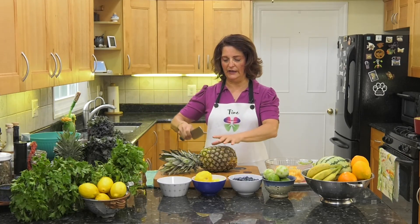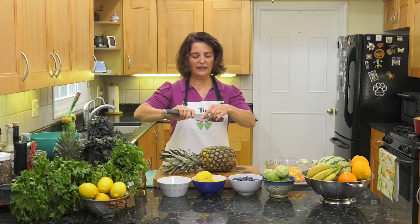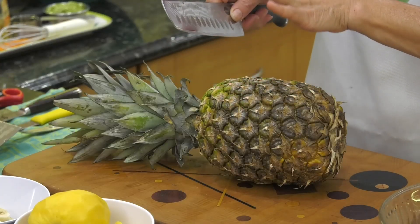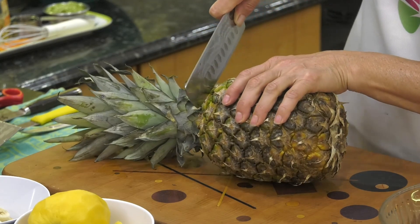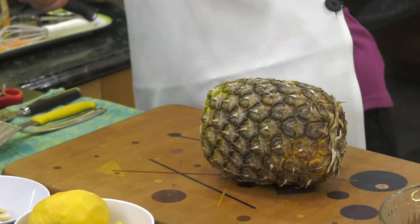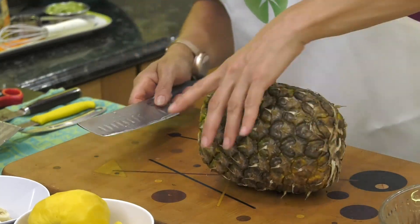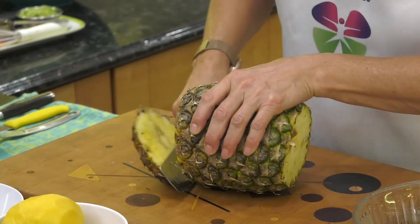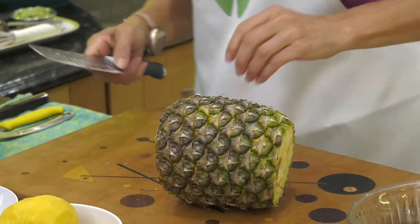I'm gonna get one of my heavier duty chef knives. I like the chef knives that have little grooves — it helps so that when you slice, the food doesn't stick to the knife and releases a little easier. Up on my tippy toes as usual!